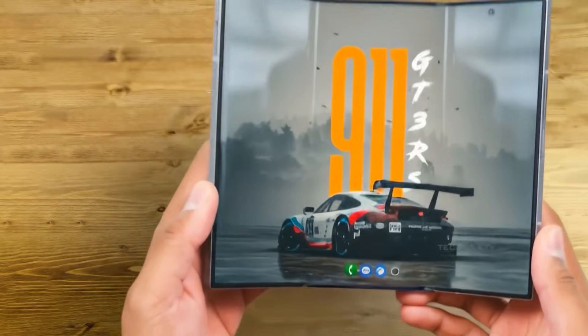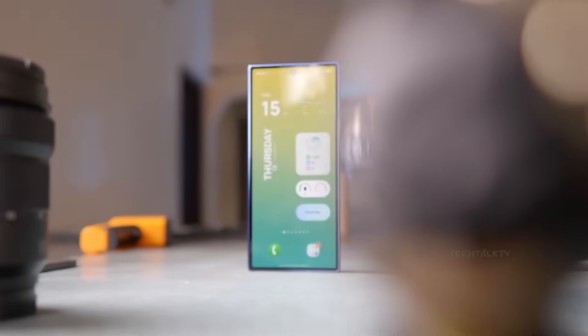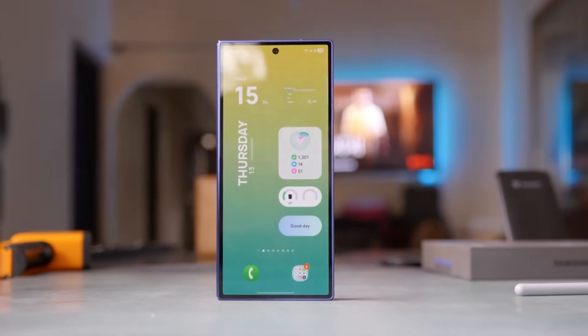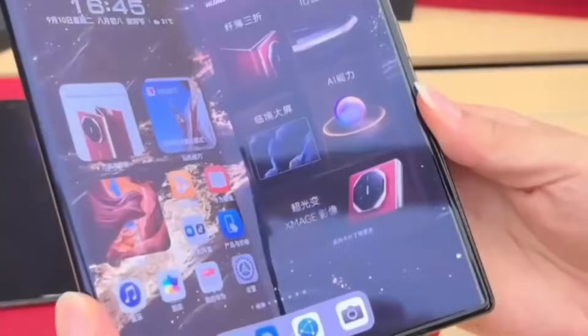Either way, the Trifold is a bold concept. Would you invest in something this futuristic? Personally, I think this design makes way more sense than the old squarish foldables. As soon as we get our hands on it, TechDorch will test it for real. Long live tech, and long live trifolds.